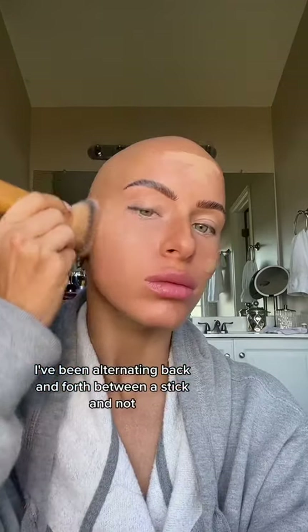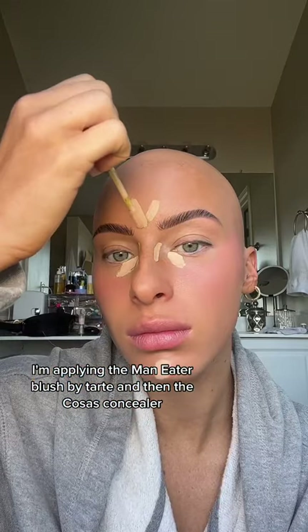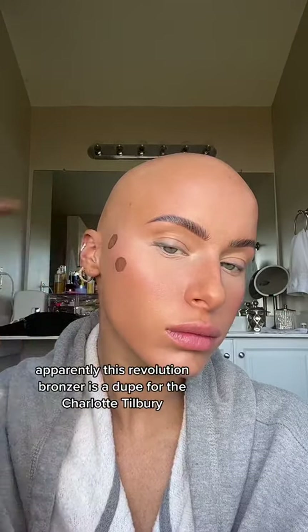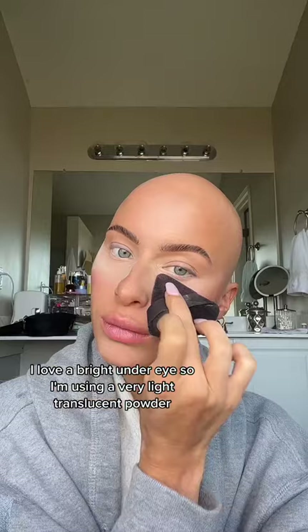I've been alternating back and forth between a stick foundation and not, and I just can't figure out which one I like. Next I'm applying the Man Eater blush by Tarte and then the Cosas concealer, blending it out with a fluffy brush. Apparently this Revolution bronzer is a dupe for the Charlotte Tilbury — I use both and I honestly like both, so I don't really know.